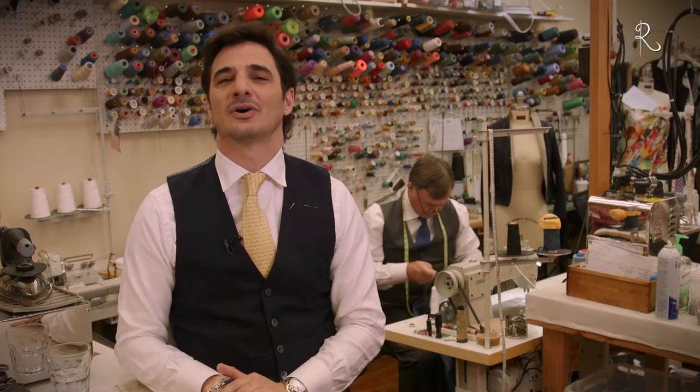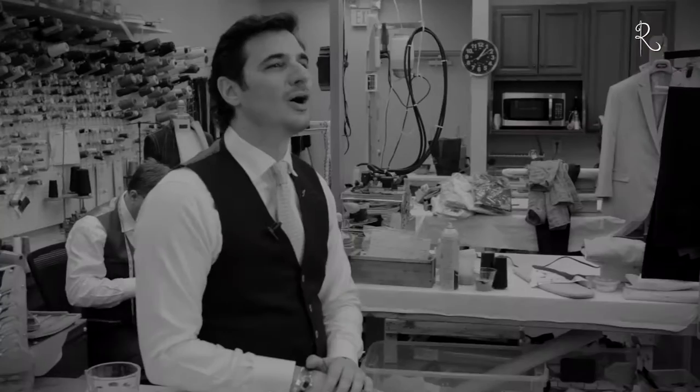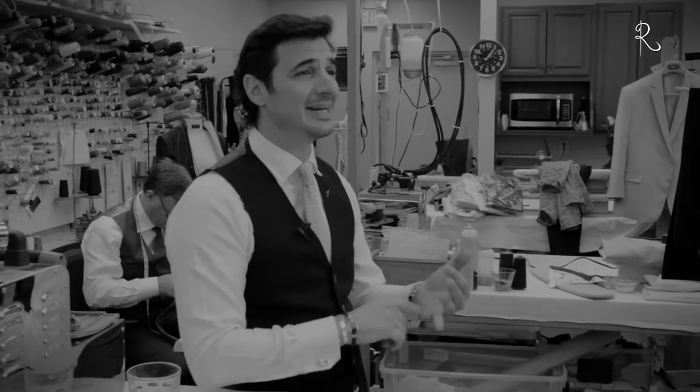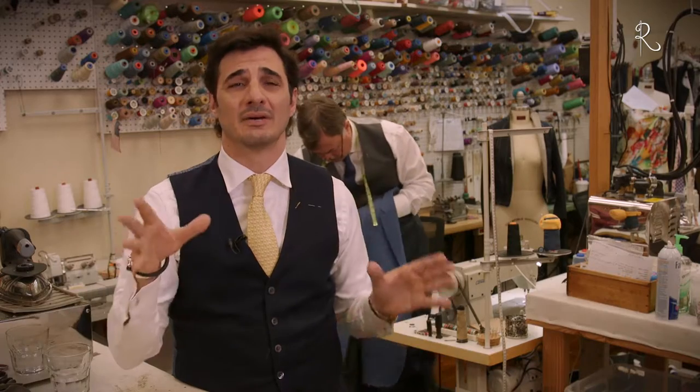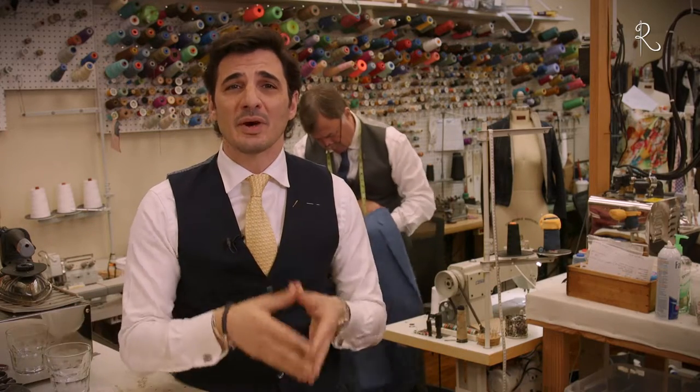Today I'm going to dig into the details of altering jackets properly. Altering a jacket requires resetting of the blades and sleeves. Taking in a jacket or letting it out can throw off the entire balance of the garment. How do we avoid this unsightly mess? It's with a proper alteration.